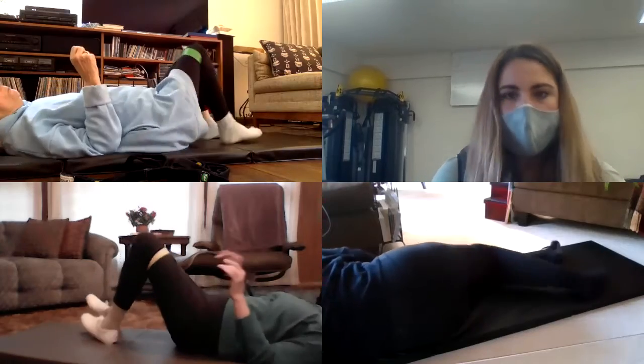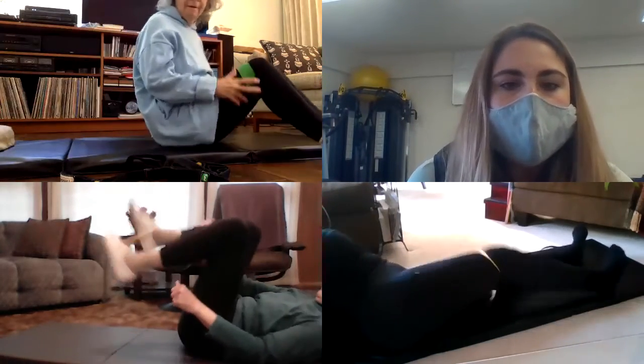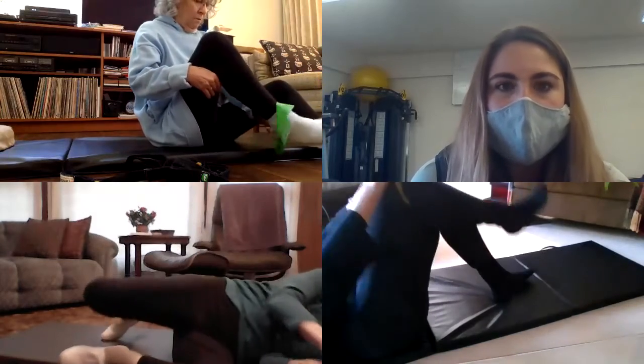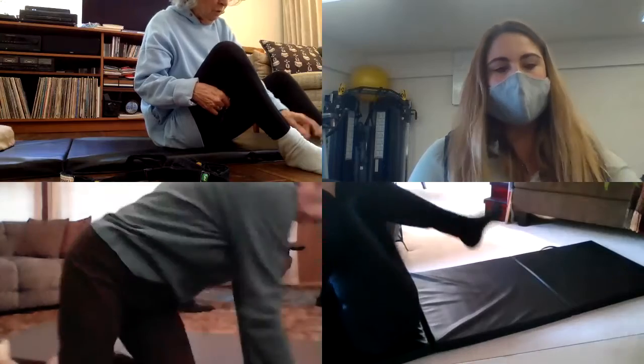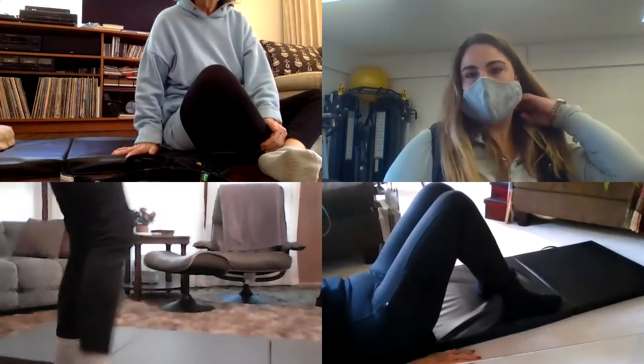We're going to come up to standing. Everyone has a step in their house, right? Carolyn, you can be on your treadmill, and you other two have stairs. What I want to try today is doing double-leg heel raises off of a step.